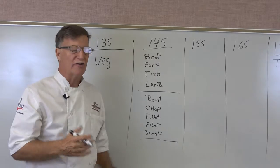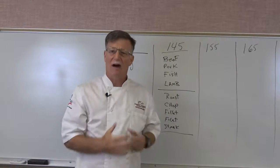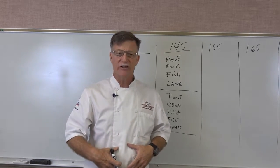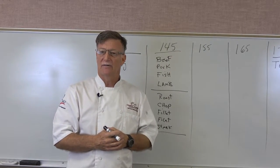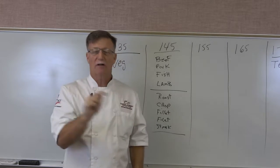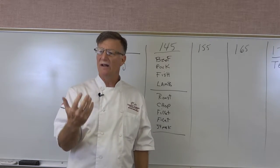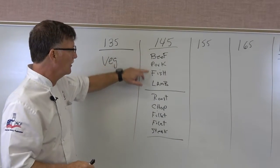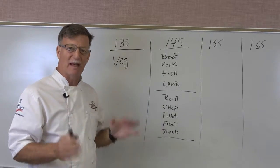Let's talk about why. When they butcher a cow, it's the intestines that contain all the harmful microorganisms. If the intestines come in contact with the outside of the meat, contamination is only on the outside. So when you cook a steak, the outside gets much hotter than the inside. At 145°F internally, the outside is probably near 165°F, which kills the bacteria — that's why 145°F works for whole cuts like beef, pork, fish, roasts, chops, fillets, and steaks.